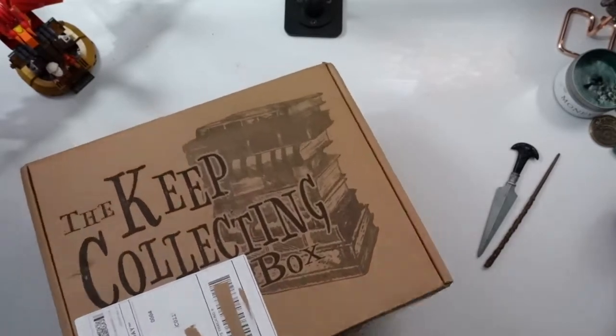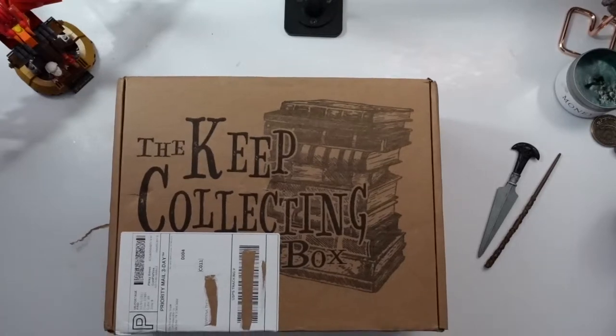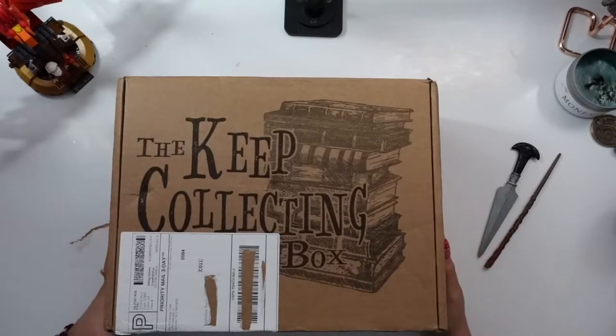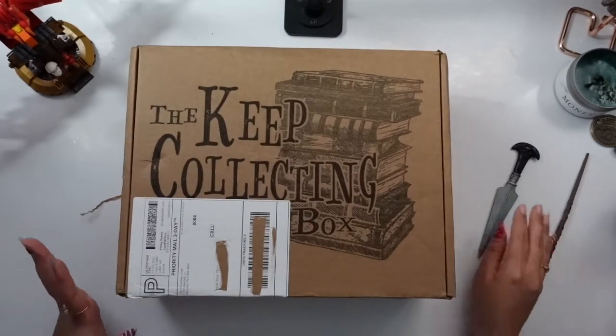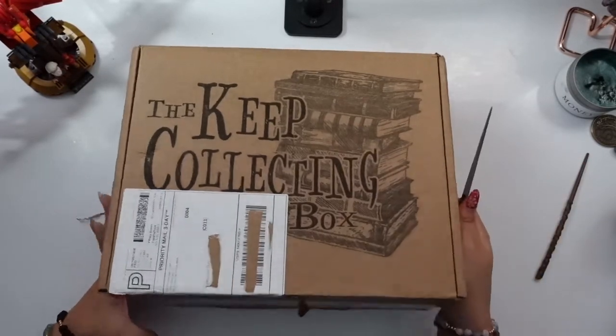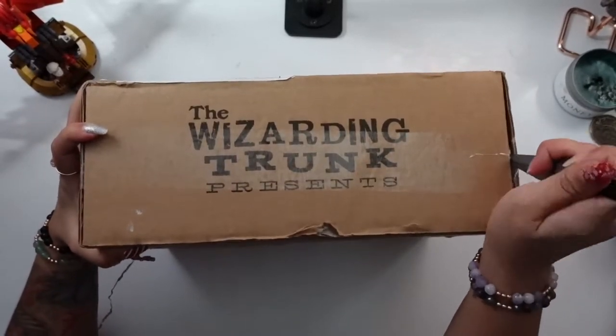Fragical is fragile plus magical — a term coined by Peter Kenneth himself. He uses it a lot on his channel. The front just says the Wizarding Trunk. I really enjoy how they keep their packaging simple and put most of their effort into the contents of their box. So without further ado, we're going to get into this. We're going to use my handy dandy Bellatrix Lestrange opener to cut open the tape on the sides.